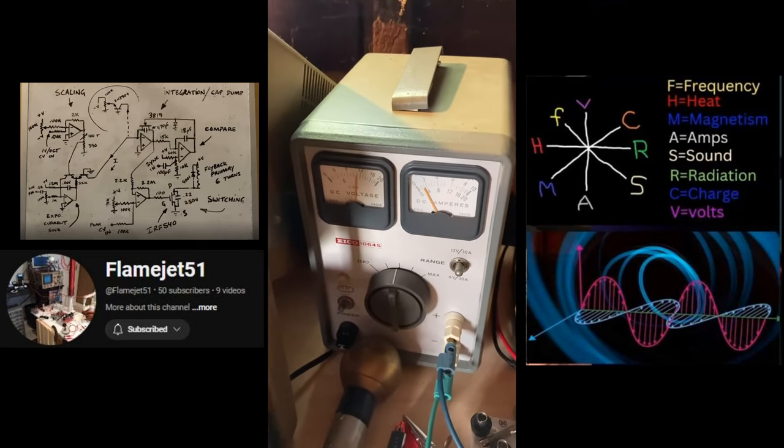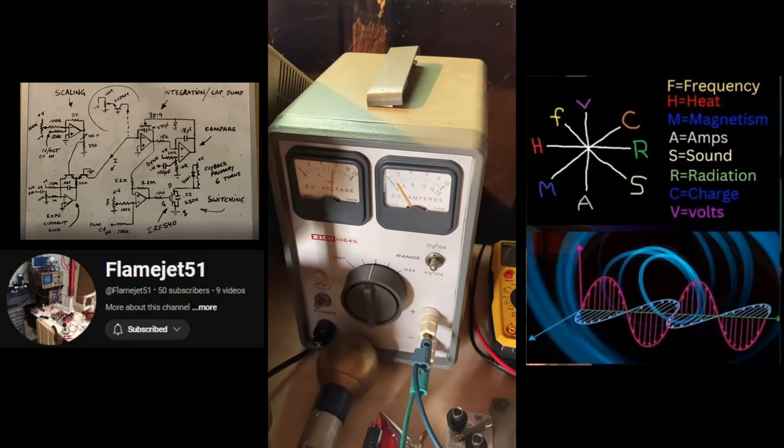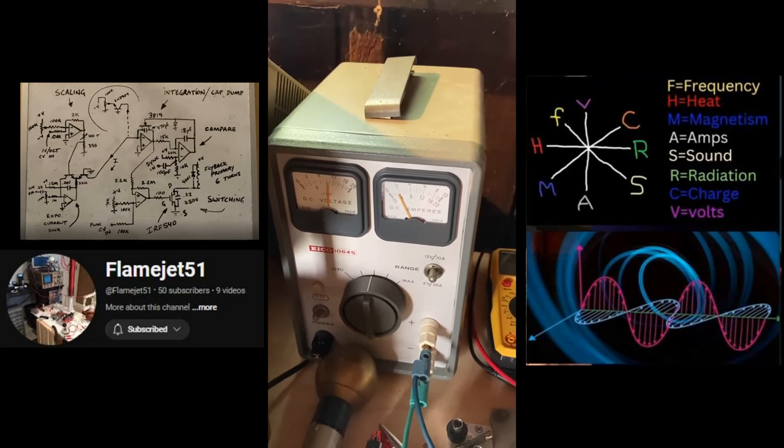Now when we look at the frequency, as I go up in frequency, the amperage drawn goes down. And there it is.